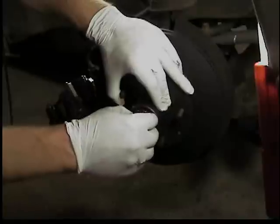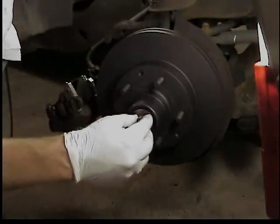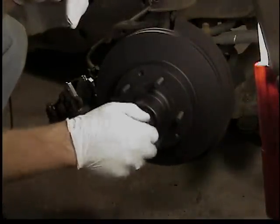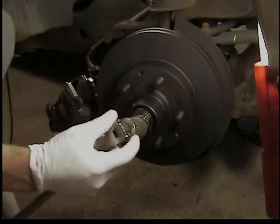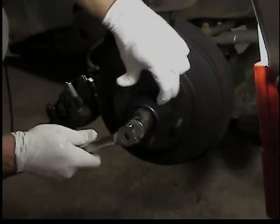Then the thrust washer goes in - it has a little tab so it'll only go on one way. That keeps it from spinning. Then the castle nut goes on. Tighten it up, but not real tight - like four or five foot pounds, not a lot.